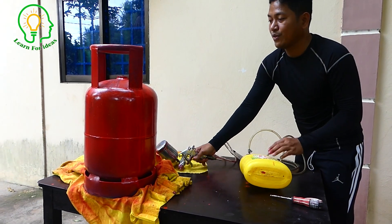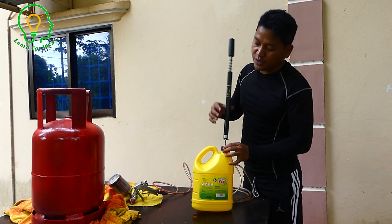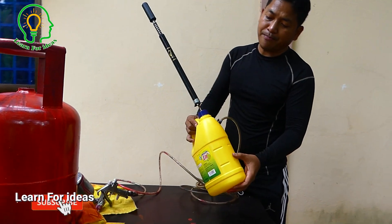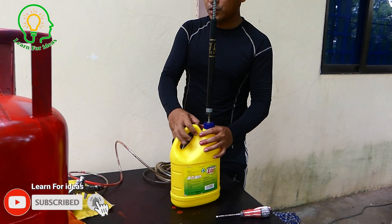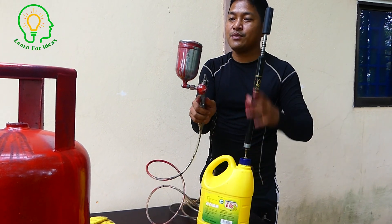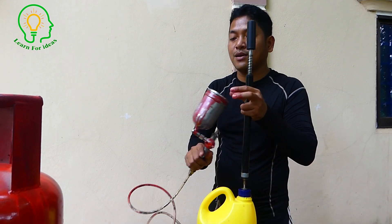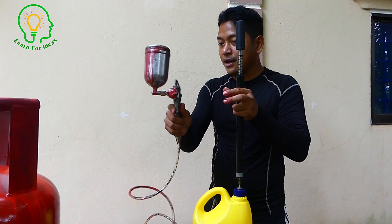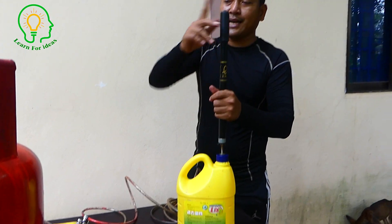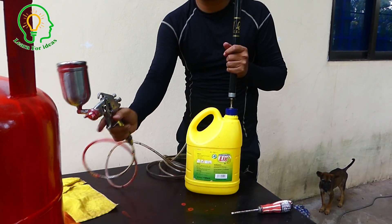I don't need to pump anymore. To review today's video: I made this air box to press air inside to spray paint. This is the old one that was thrown away in old storage, and I just restored and used it. Now I can pump air to press and spray.